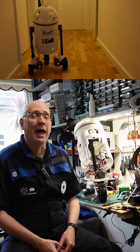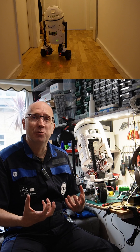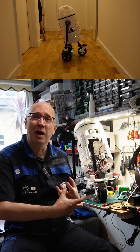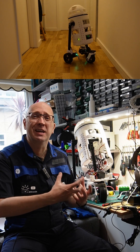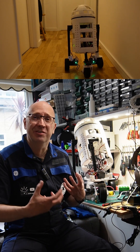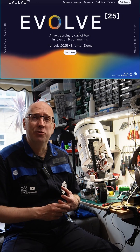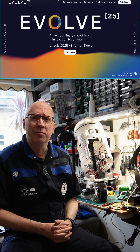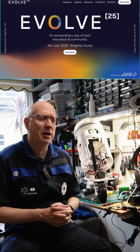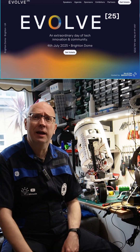So today's plan is really to try and move some things like the Raspberry Pi mount from where it was down on the base of the robot up onto one of the sides, to give me more space so I can put proper battery boxes and housing in the bottom to hold everything in place. This is all leading up to an event called Evolve 25 on the 4th of July, held in Brighton in the UK if you're around.